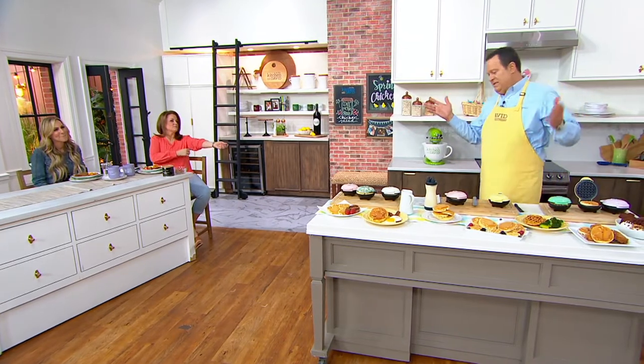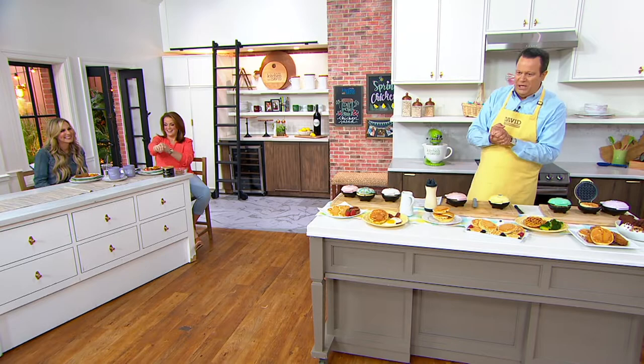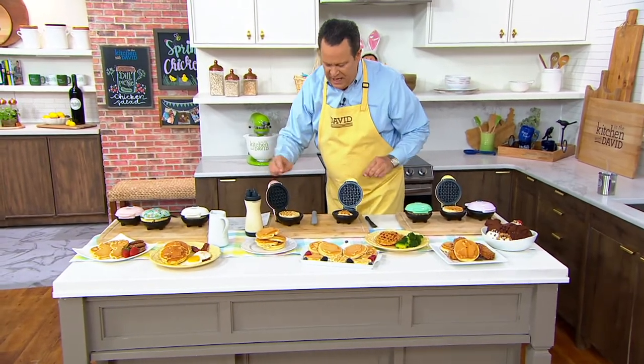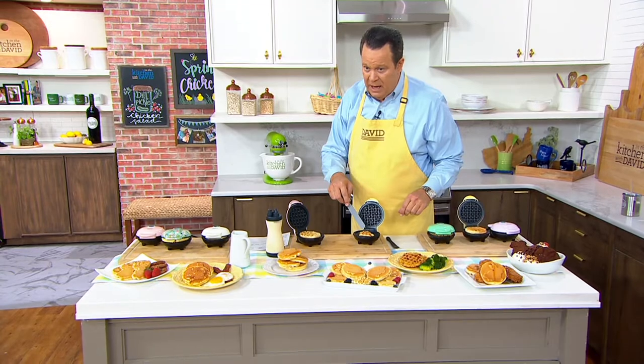Do you have any waffles we could eat? Maybe some waffles. Maybe some springtime waffles. These are from Dash, and Dash brings us individual waffle makers. And what's cool about these waffle makers is that when I open these up, one of them — this one — is in a bunny shape.